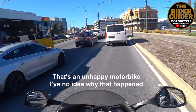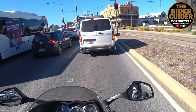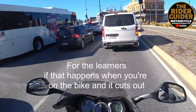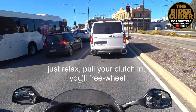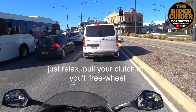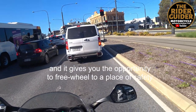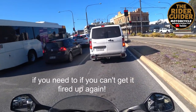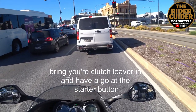That's an unhappy road bike. I have no idea why that happened. And for the learners, if that happens and you're on a bike and it cuts out, just relax. Pull your clutch in. Your freewheel gives you the opportunity to freewheel to a place of safety if you need to, if you can't get it fired back up again. But bring your clutch in, have a go at your starter.